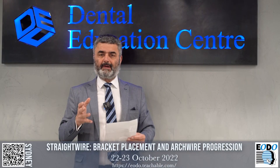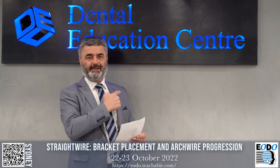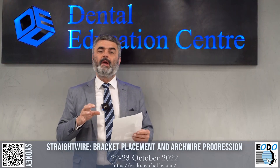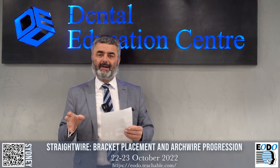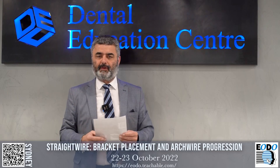Hi, I'd like to talk to you about the Straight Wire program that we run here in the Dental Education Centre in Sydney. We also beam it through Zoom, and we have a facility in Melbourne that we link the lectures, so there are a number of options for you to view this.